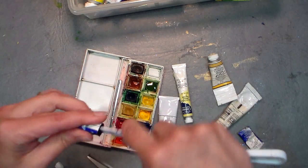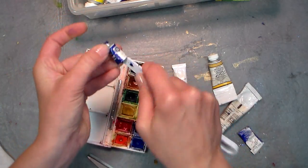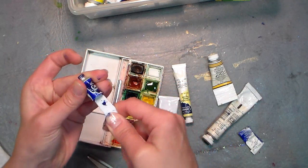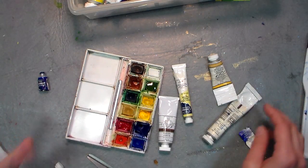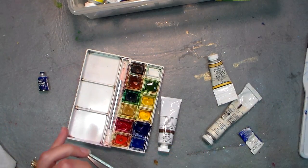Now that's pretty well empty. You can even use a wet brush in there to get out the rest on your next painting if you want to be super frugal. But you just go around and fill in your colors.